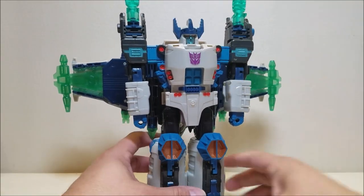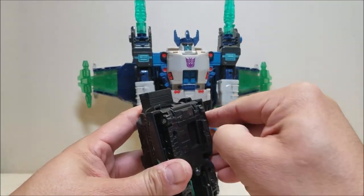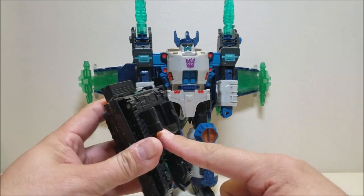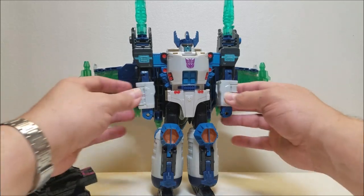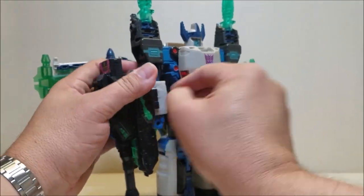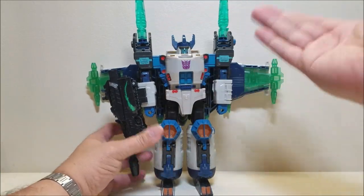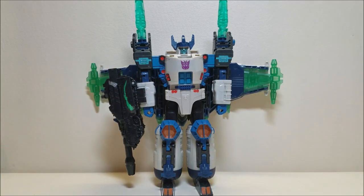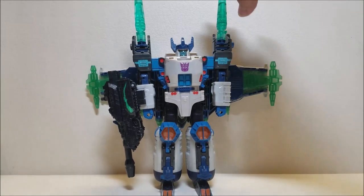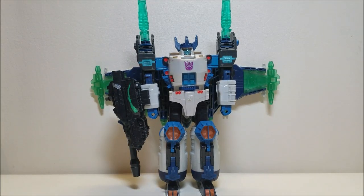Bring up his head and straighten out his little horns — there's Megatron mostly done. One last step: take the little tank piece, pull the clips open on the bottom, and clip it to either arm. We'll go with the right arm for the Megatron slash Galvatron motif — and there is Megatron in robot mode. In robot mode he's approximately nine and a half inches tall at the top of the head, 12 inches to the top of the shoulder pylons, and keeps that massive wingspan of about 12 and a half inches.